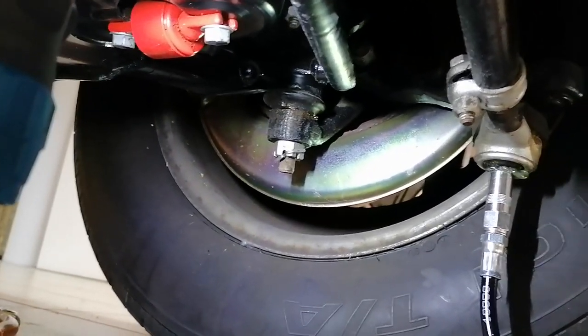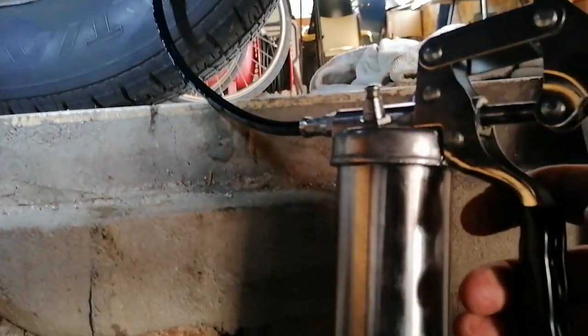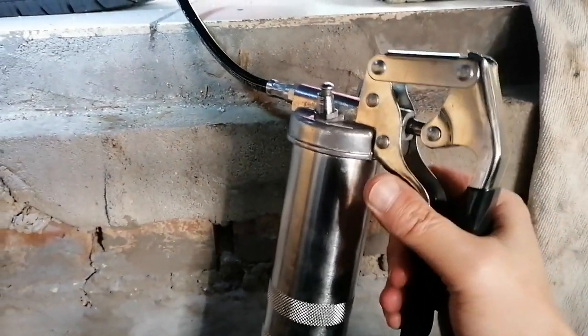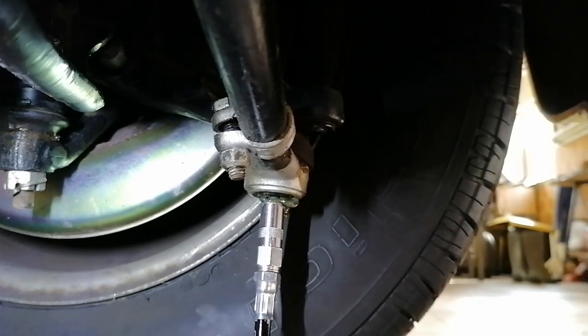The first point to grease is where the lower control arm is connected with the power steering. Once the ball joint is filled, you have to clean the excess of grease that keeps sitting there.